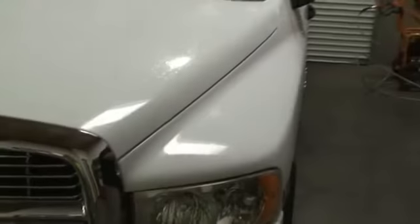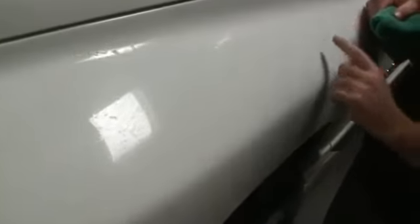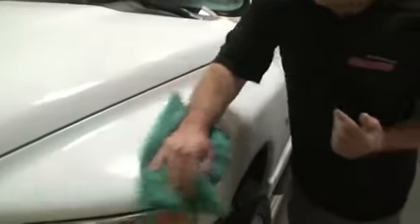Now, you can see — this truck was just washed — look at all the dirt that we pulled out of the paint. We actually got into the pores of the clear coat and pulled up all the embedded dirt. Watch how I wipe that off and look what happens to the paint. Look how nice we brought up the shine — it was looking dull. Auto Scrub will actually remove some light oxidation from the vehicle surface.